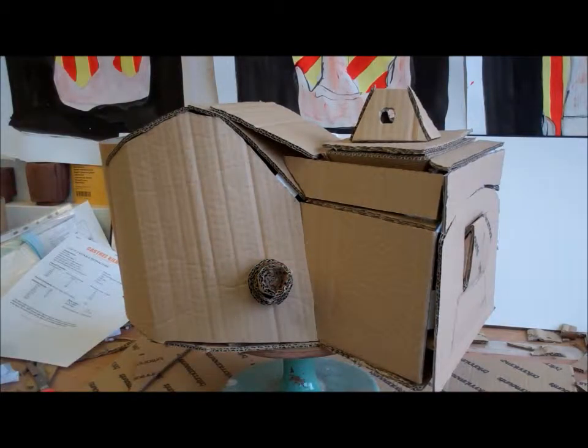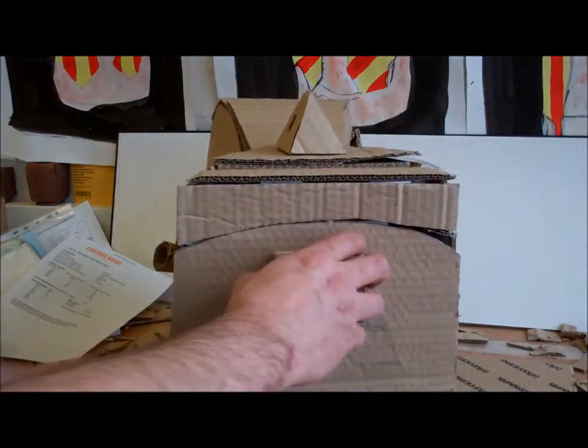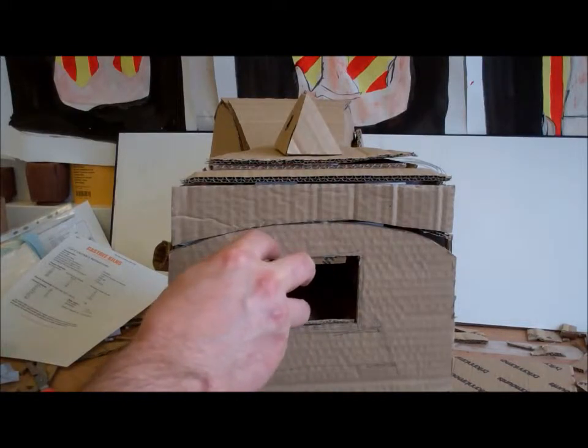Depending on the firing, we might put a little bit of salt or sodium bicarbonate into the kiln. That might change the glaze quite a bit. This is the entrance to the firebox with some grates, and this is where the turbine will blow air in.